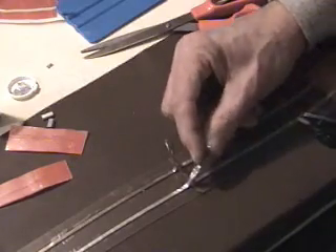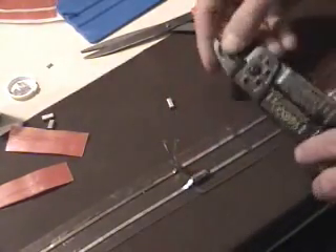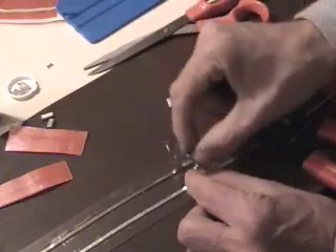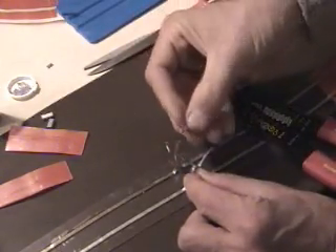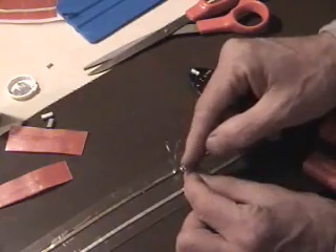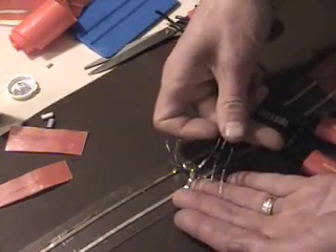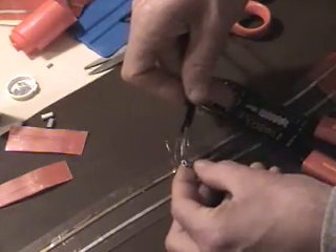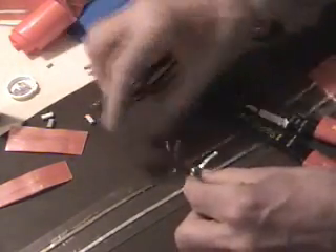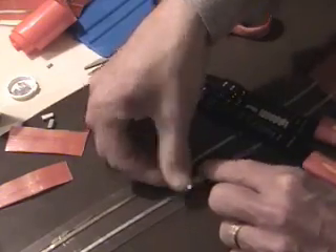Now you have these wires right here — you are just going to fold them over the crimp for now. Later on, if you needed those, you could take those and form a splice tap. Using one crimp here, you could bring in up to three jumper wires and fit them within that crimp. You could also put another crimp on here if you so needed. But we don't need that right now, so we are just going to take our wires, fold them, and lay them — and we are all done.